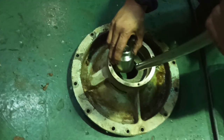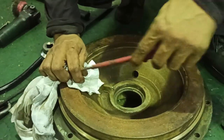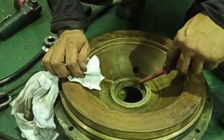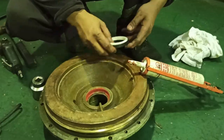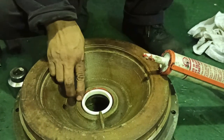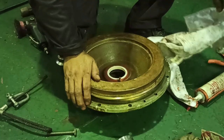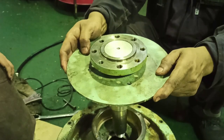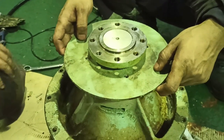Take out the old stationary ring of the mechanical seal on the housing. Clean the seating properly. Install the new stationary ring seat of the mechanical seal. Assemble the shaft with bearing on the housing — be careful not to damage the stationary ring carbon.